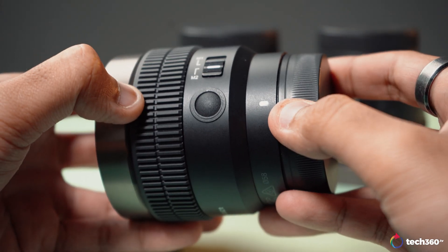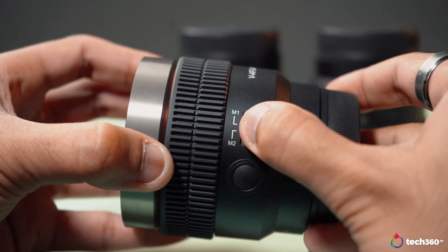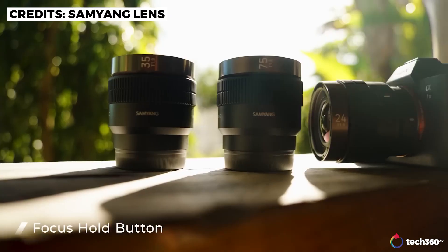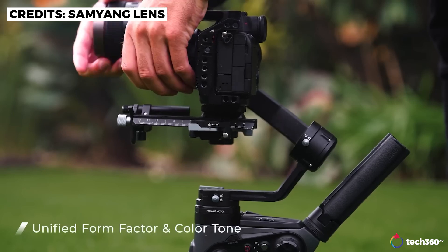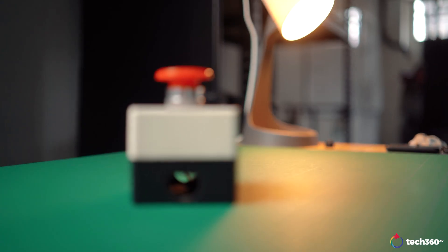There's also a focus hold button, and the functions can be assigned through Samyang's lens station. Other benefits I noticed — surprising for lenses at this price range — is focus breathing, which is usually very prominent in most zoom lenses, yet shows very minimal travel here.